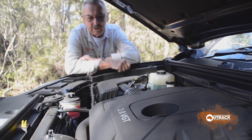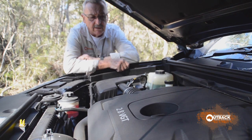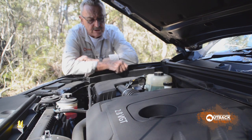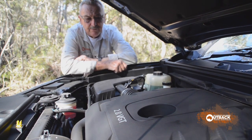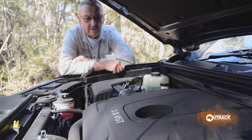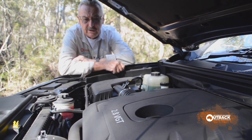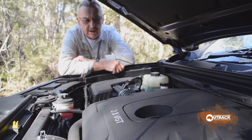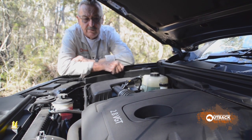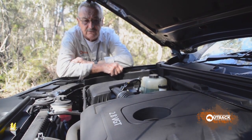LDV is using the VM Motori four-cylinder 2.8-litre turbo diesel. It's got a variable geometry turbocharger — it's the same engine used in the current Holden Colorado and Jeep Wrangler, but it's detuned in this application. It has 110 kilowatts and 360 newton metres. This engine may be detuned in the interest of reliability.